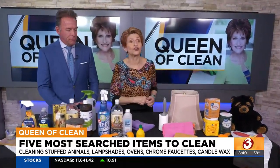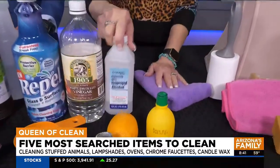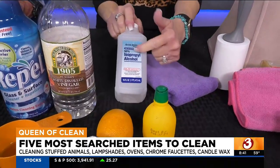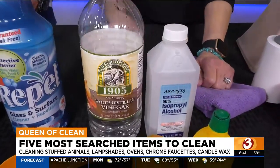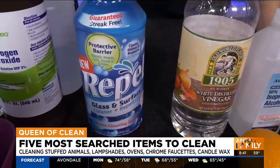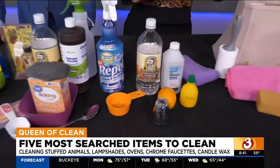Cleaning chrome in the bathroom — a couple of things you can do that are quick and easy. You can use lemon juice on just a microfiber cloth, or rubbing alcohol — same thing, microfiber cloth. Rubbing alcohol is my personal pick. You can also use white vinegar. And when you're done, the product that both Scotty and I love is Repel — spray that on and buff it off. It puts a protective coating on your chrome so that water beads up and you won't have soap scum.